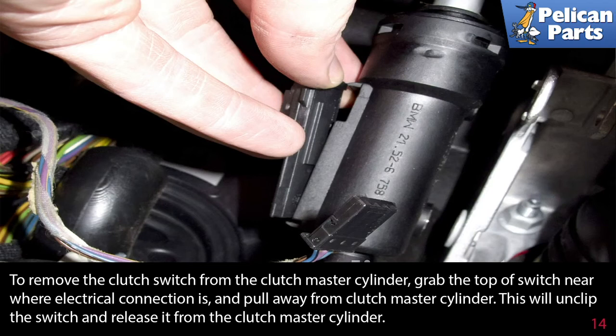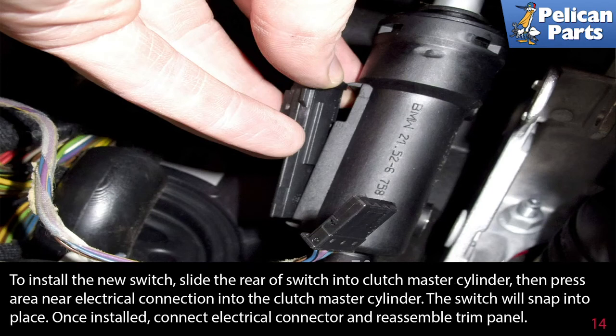To remove the clutch switch from the clutch master cylinder, grab the top of the switch near where the electrical connector is and pull it away from the clutch master cylinder. This will unclip the switch and release it from the clutch master cylinder. To install the new switch, slide the rear of the switch into the clutch master cylinder, then press the area near the electrical connection into the clutch master cylinder. The switch will snap into place.